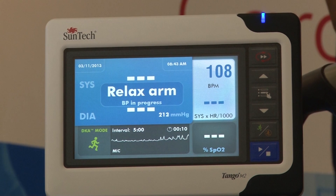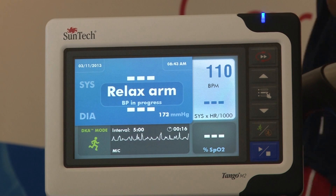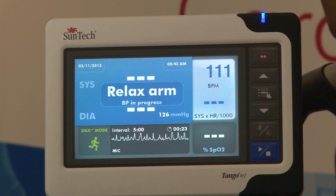The second key point I want to talk about is how the Tango easily integrates with your stress system, providing the benefits of a fully automated system. The nurse or the stress technician no longer needs to keep track of the time or the protocol to remember when to take a blood pressure.